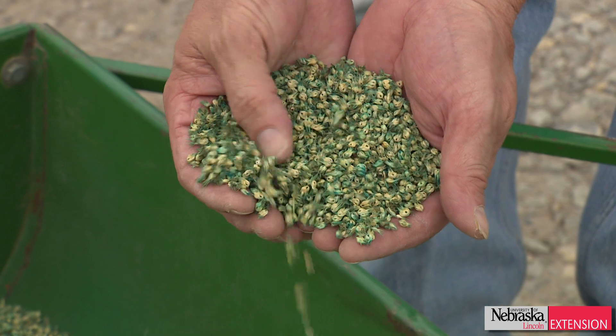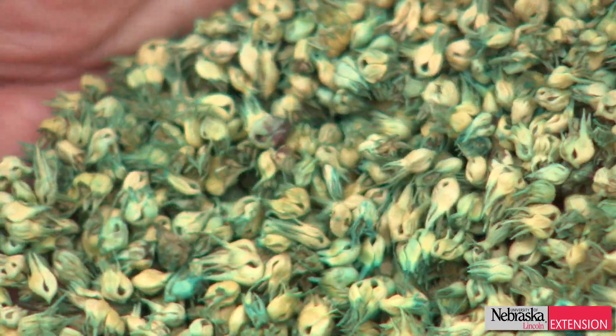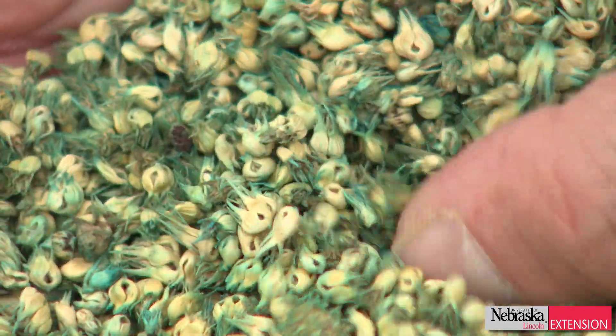Buffalo grass is a warm season grass, so you seed it in the spring and it establishes all summer, and then with the first frost it tends to turn brown and that's the end of the growing season.